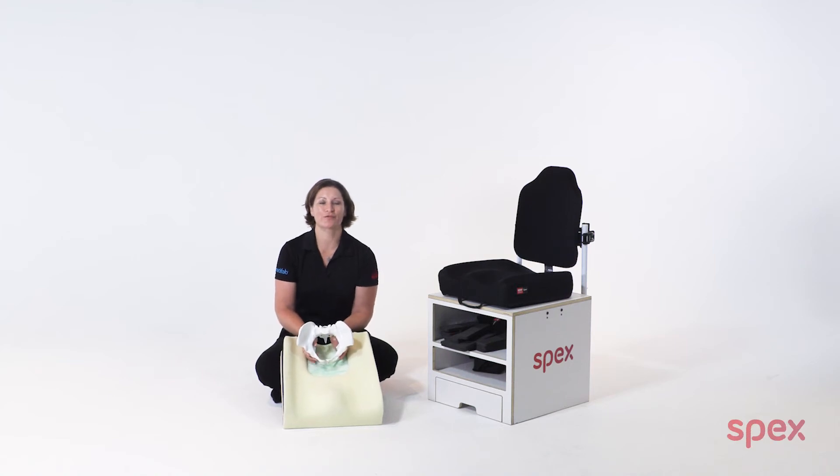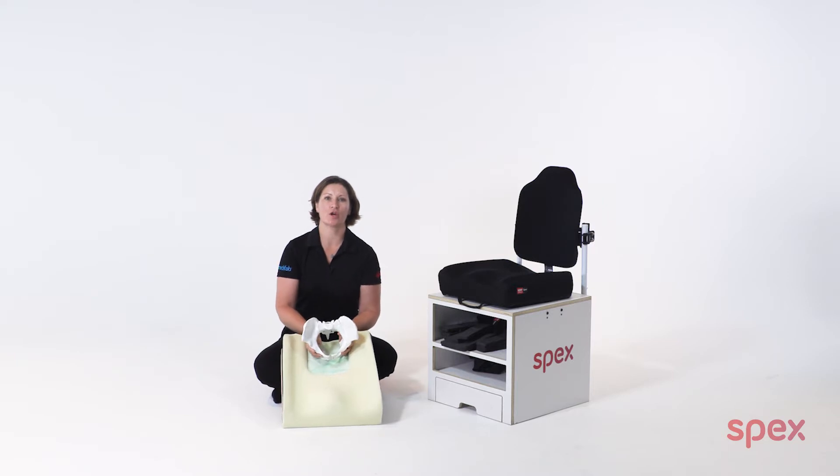Hello. In this video I will focus on the adjustments of the strategic positioning base for hip rotation when a wheelchair user presents with correctable hip rotation and can achieve a more neutral pelvis alignment in sitting.